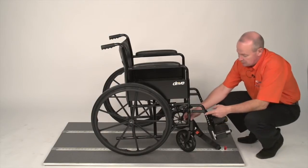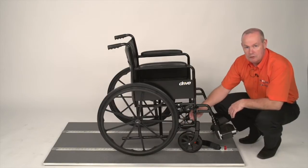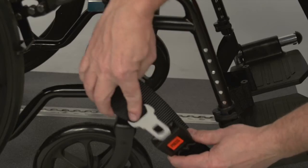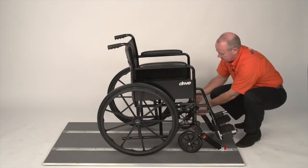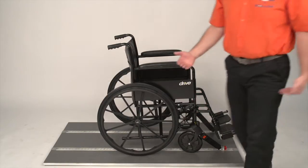We then have to secure the strap onto the wheelchair onto what we call the mainframe. The mainframe is where the horizontal and vertical bar meet. The strap will be undone, coming from inside to out, tongue back into the buckle. Do the same for the other side — again inside to out, around, back into the buckle. The front straps are non-adjustable, so we have to put tension on.